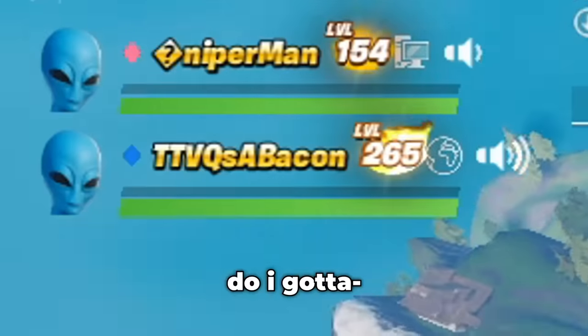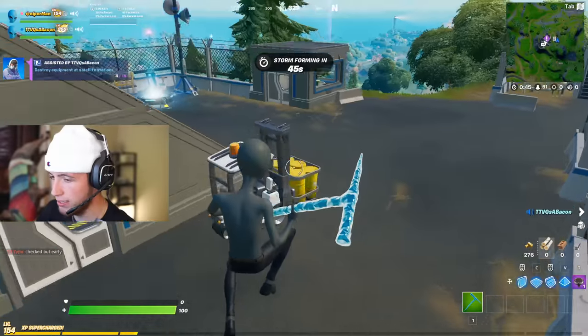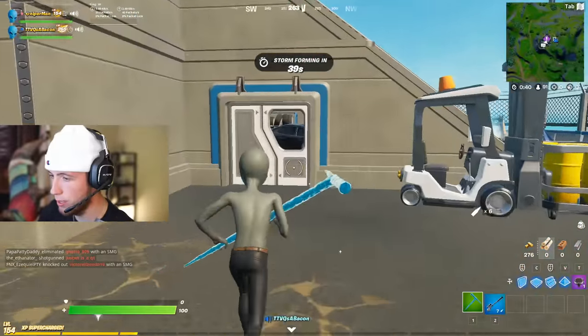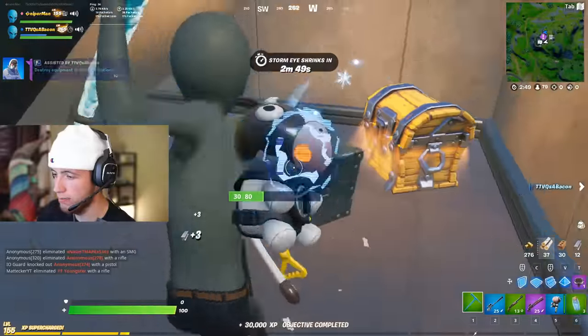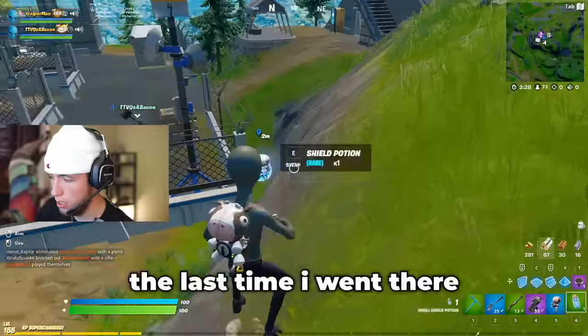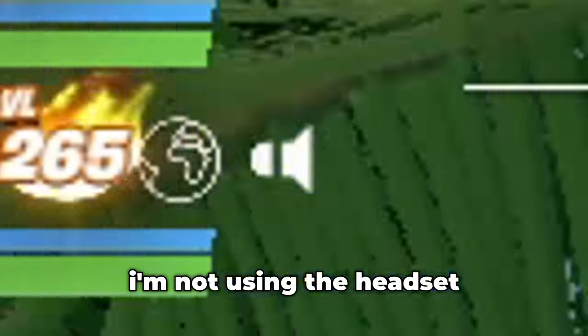My friend offers 1,000 V-Bucks if I get more kills than him — he was just kidding, though. I'm playing what feels like snipers only — I just found another sniper. I tell him I'm using Booga's new mini keyboard. He asks if I've been to 5 Below, and says the last time he went was for the Nat Booga collab. I mention I'm not using the Booga headset right now, though I've got it in the box.